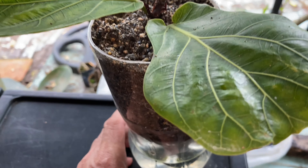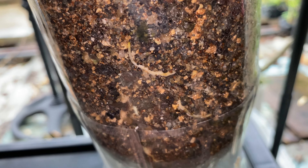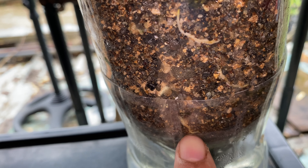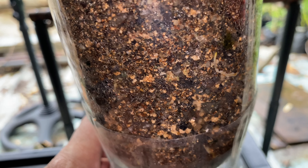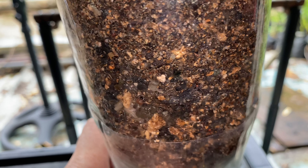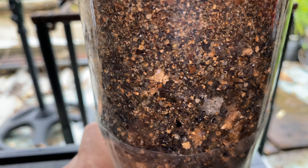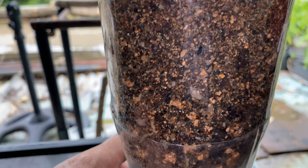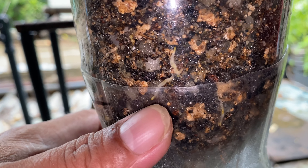So after only five days in the ICU, as we call it, as you can see the roots are already visible in this container. This is the advantage of using a transparent container so that you can monitor the root development and you will not be tempted to pull it out just to see if there are roots already.